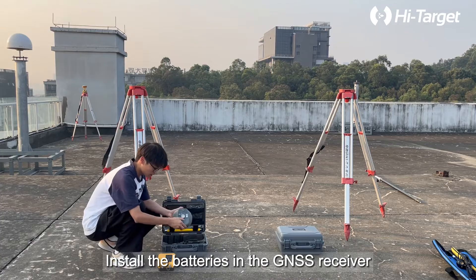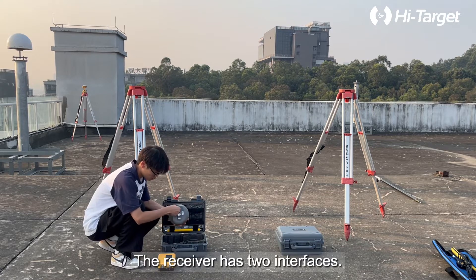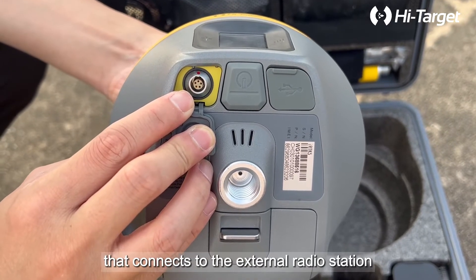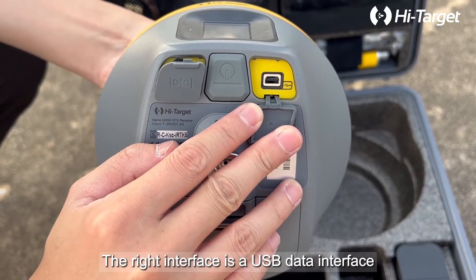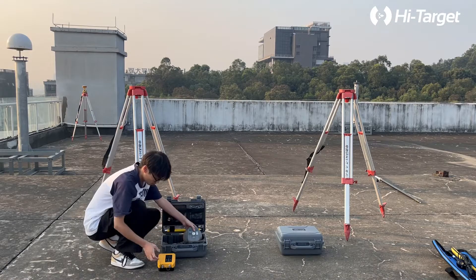Install the batteries in the GNSS receiver. The receiver has two interfaces: the left one is a 5-pin interface that connects to the external radio station and transmits differential data. The right interface is a USB data interface that connects to the computer and transmits data.